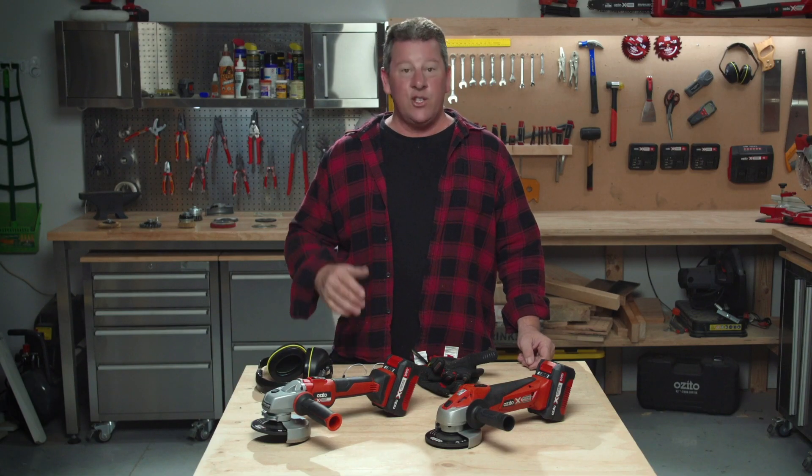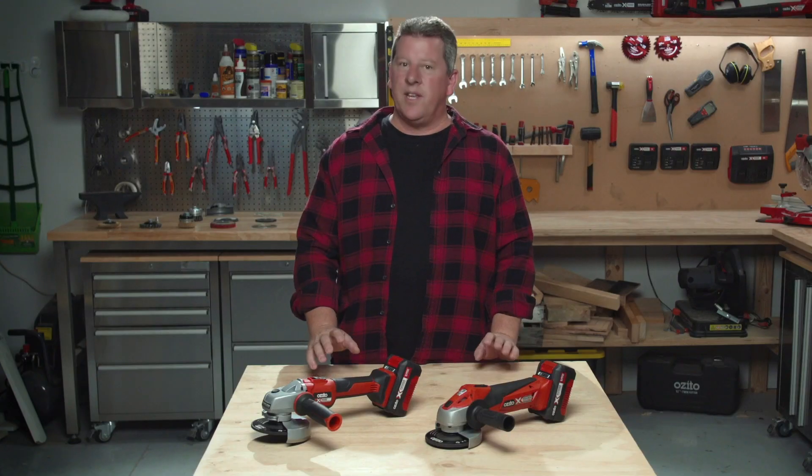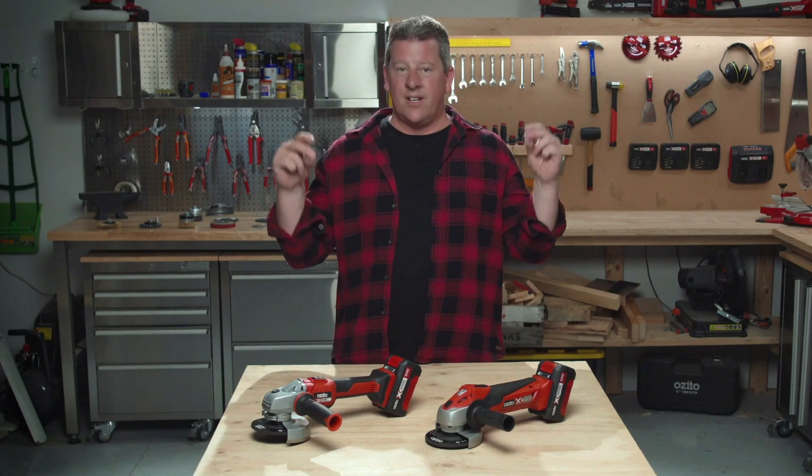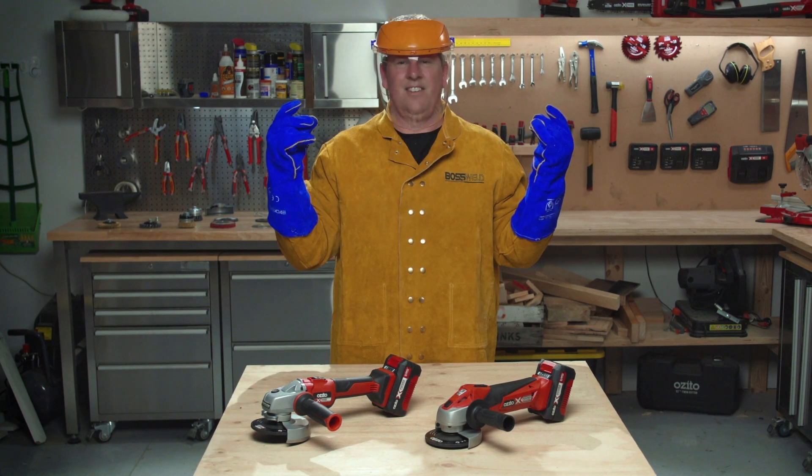Before you get started, make sure your long hair is tied back and any loose clothing is secure. Always wear the correct safety gear and you should look something like this, maybe something like this, or even like this.